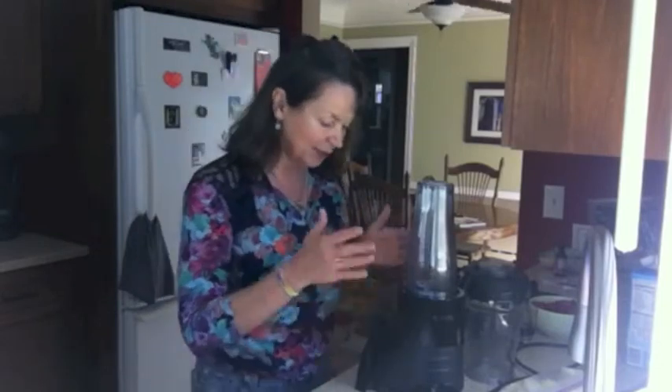Hey, Pamela here and I'm at a friend's house in Minneapolis. He just bought the Vitamix Personal Blender S30 and I thought I'd give you a couple pros and cons before you buy something like this so that you can decide if this is the one that's right for you.